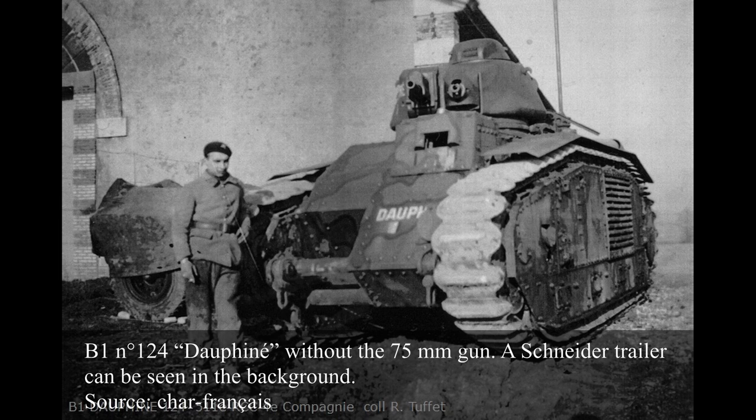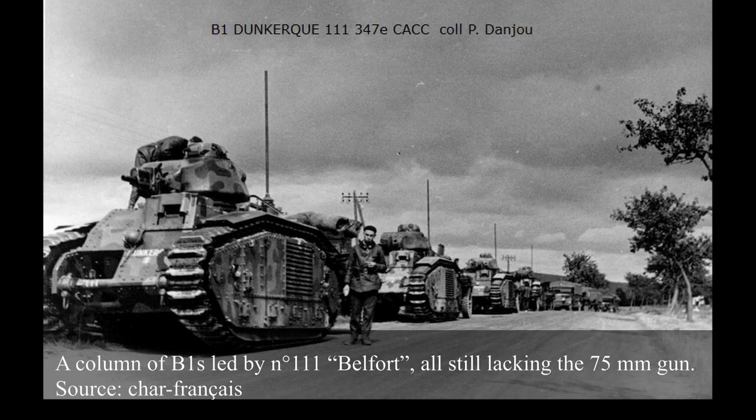The B1s were delivered to the 511th Combat Tanks Regiment, created from the 51st Heavy Tank Battalion — famous for operating the super-heavy Char 2Cs. The regiment consisted of a company of Char 2Cs, a free company battalion of R-35 light tanks, and a free company battalion of Char Bs. The tanks were given the names of French regions or cities, especially cities of Alsace-Lorraine or near France's eastern borders. The companies which operated the B1s were the 4th, 5th, and 6th companies.